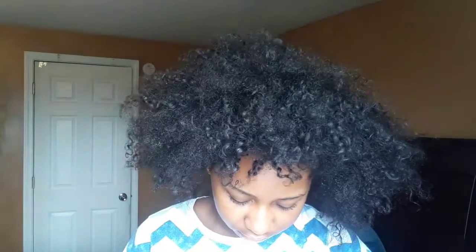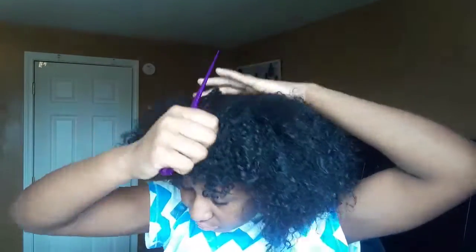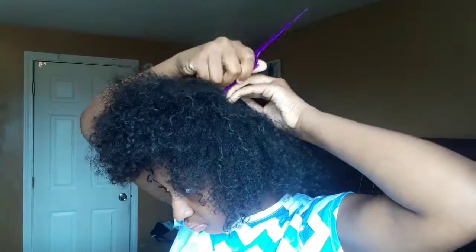Hey guys, so this is the hairstyle for today. Be sure to give it a thumbs up and subscribe. I'm starting off with dried-up hair, so I'm just going to be adding some more water to it to give it some moisture so I can part my hair. You just want to split your hair in the middle — and as you can see, my hair is really nappy, so this is taking a minute.